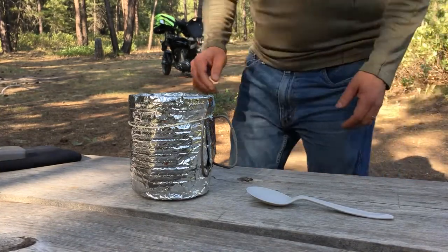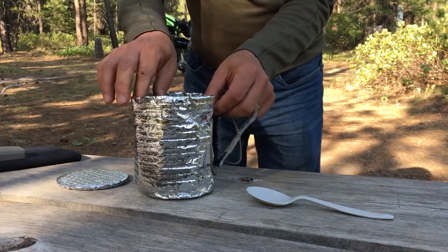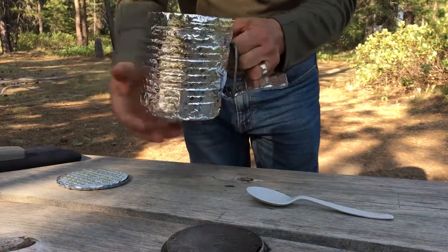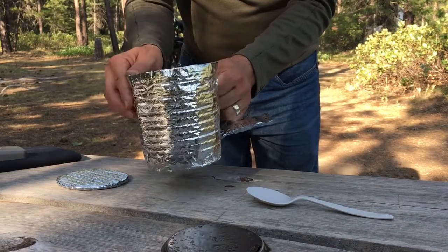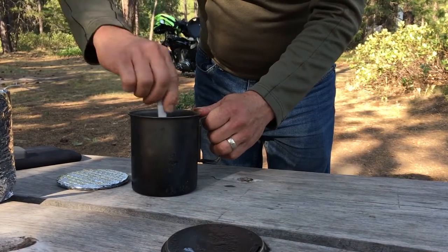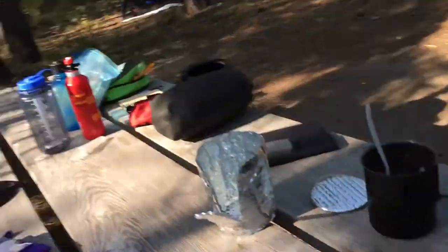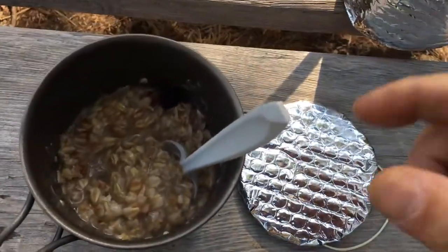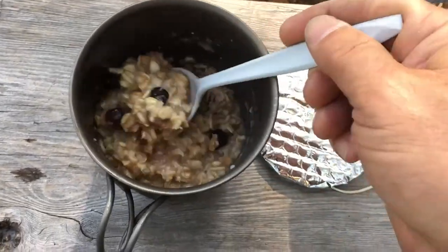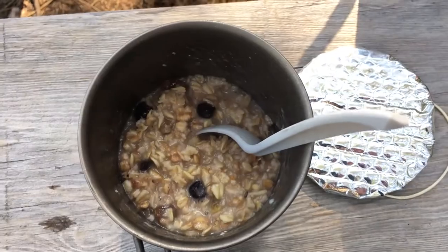It's been 10 minutes — let's see what we have. Take off the cozy lid and pot lid, then take the cup out of the cozy. It's a little sticky because there's some tar in the cup from cooking over a campfire. Give it a quick stir. And we have something which resembles breakfast. This is fortified muesli — the usual Swiss muesli mix with some dried blueberries and raisins added. That's breakfast.